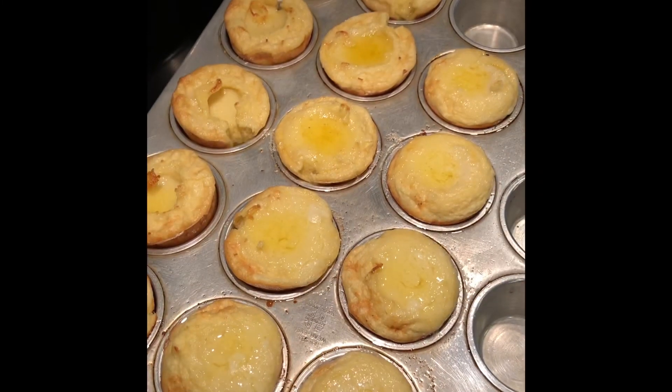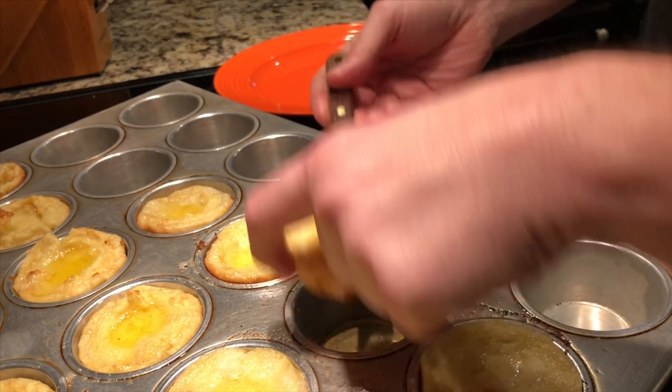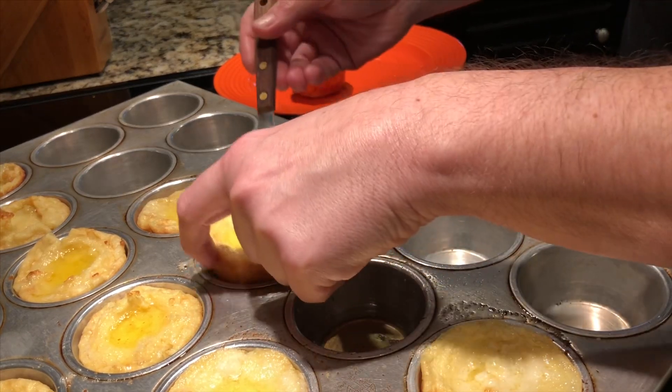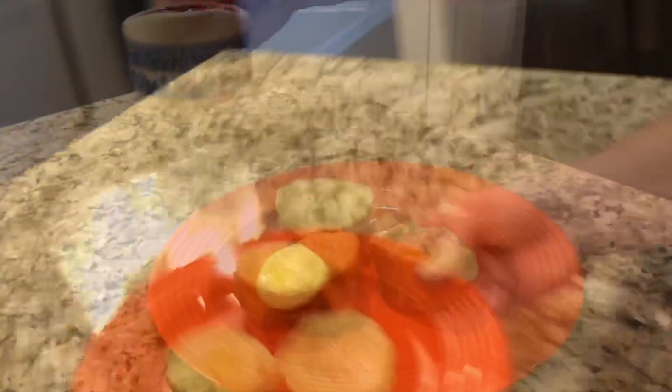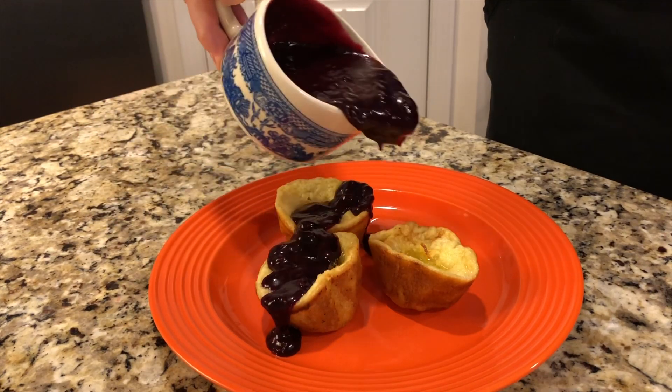Here they are out of the oven. Now pour on that delicious blueberry sauce. The first time I ever had this delicious dish was actually in San Francisco with my friend Jen. We were there visiting with her aunt and uncle and they made a delightful dinner of grilled salmon, broccoli, and jasmine rice, and then brought this delicious Bismarck out covered in fresh berries. It was one of those meals you don't ever forget.